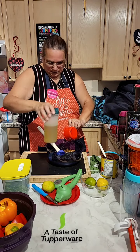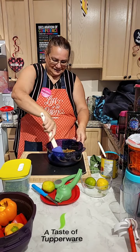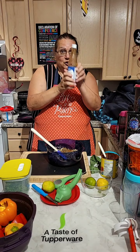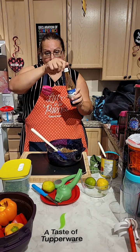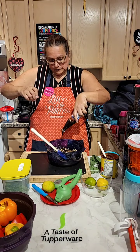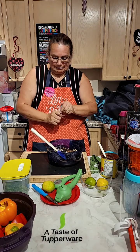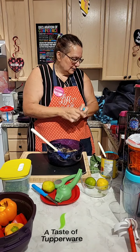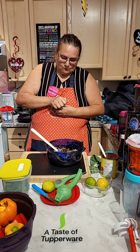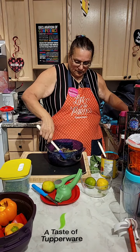Just a reminder, if anybody has any questions, comments, or funny jokes, write them in the comment section. I'm going to add pomegranate molasses — I love it, it's nice and healthy. Some salt, and some dry mint. You could use fresh mint or dry mint. Then mix it all together.